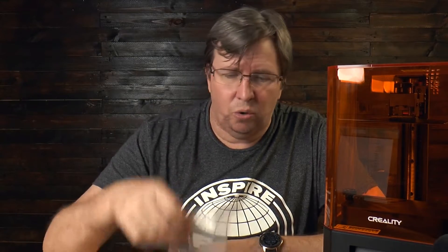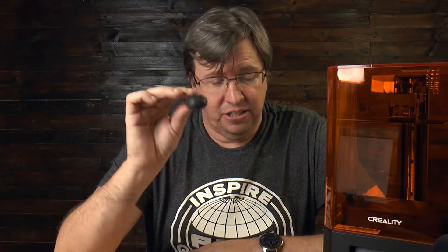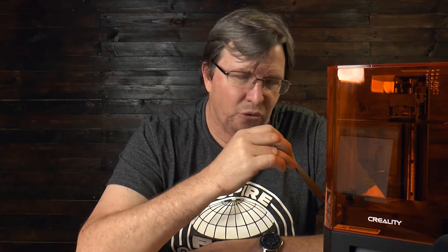In the box, you get a full set of tools for leveling and cleaning up the printer. You get a spatula — this was one area that was very disappointing for me. I found it really hard to get prints off the build plate. They stuck really well, and this spatula hasn't got much of a sharpened edge like the one from my other Creality printer. You also get a plastic spatula, which is not for removing prints — it's for cleaning your FEP film and resin vat.